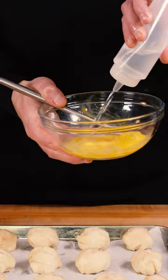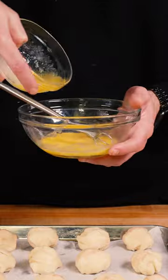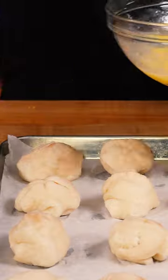Place them on a baking tray and whisk together one egg with a teaspoon of water and two tablespoons of melted butter. Then cover each ball in the butter mixture and sprinkle on your favorite flaky salt.